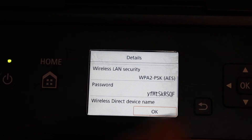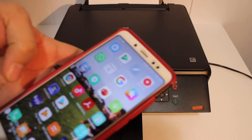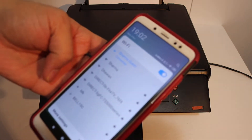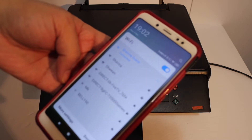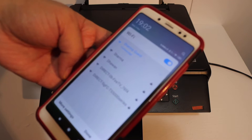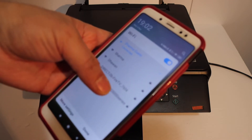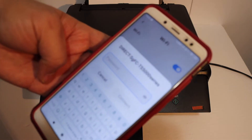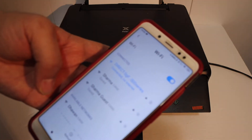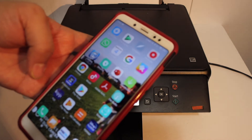Here you can see the details — the printer's Wi-Fi name and below it the password. Now go to your Android device, open Wi-Fi, and look for the printer's name. It will appear as 'Direct-TS500 series.' Click on that, enter the password as displayed on the screen, and click the connect button. You will see it is connected.